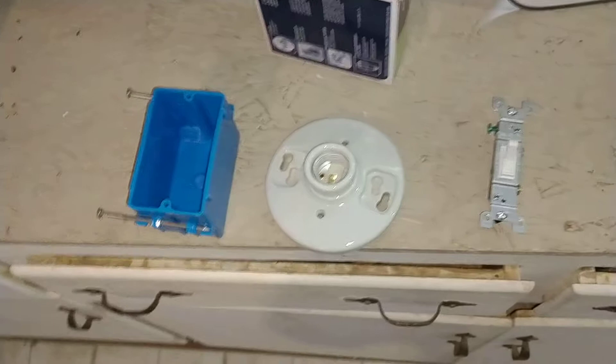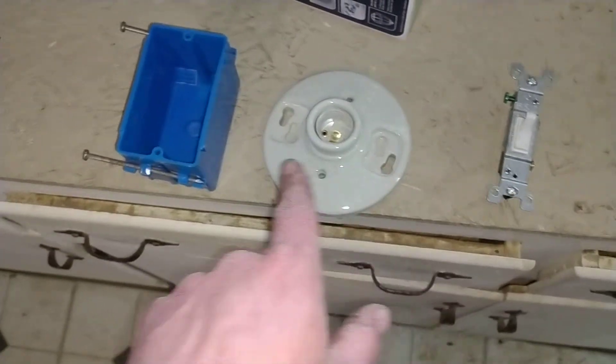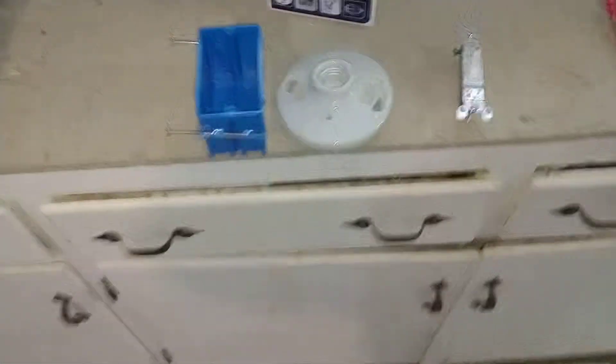I'm here at the Hinsdale house today. The project today is installing lights in the basement for safety because it's so dark down there. I'm also going to be doing some plumbing to finish that project off. I'm going to put a light right in here somewhere so that this stairway isn't so dark.